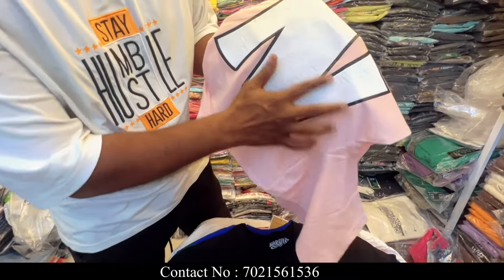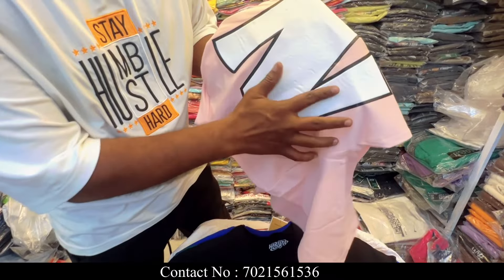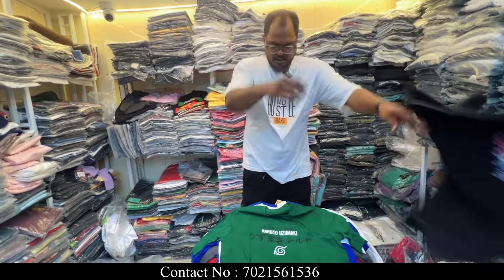Now I am going to show you another item. This is the puff print — a heavy puff print. You can see the print clearly. This is the quality of the article.